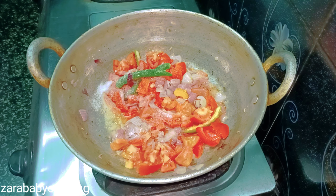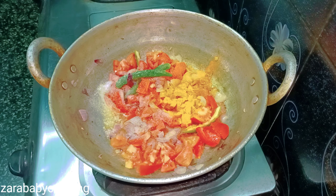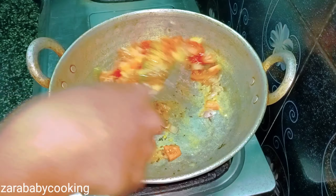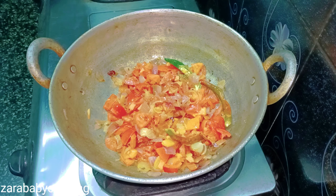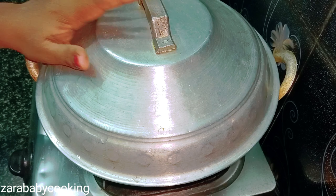We can cook for 3 minutes, then we will cook for 2 more minutes and make the dough. It's good enough.